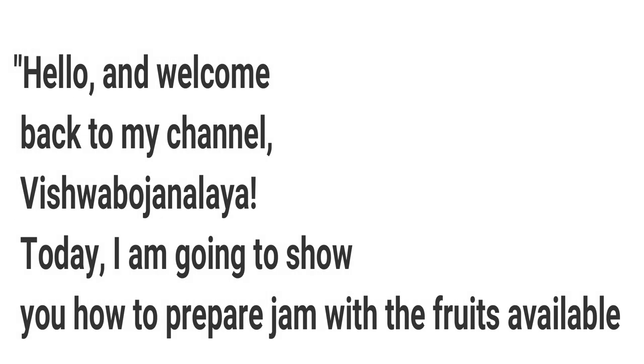Hello and welcome back to my channel Vishwabha Janalaya. Today I am going to show you how to prepare jam with the fruits available.